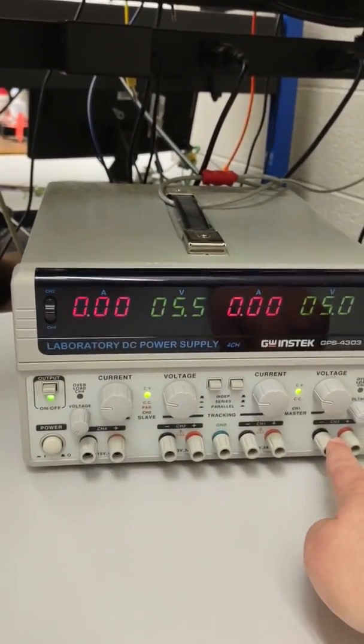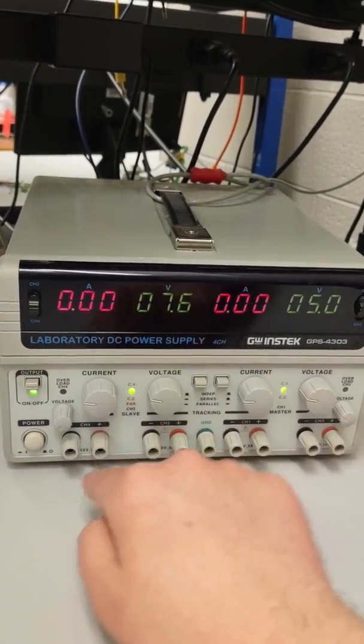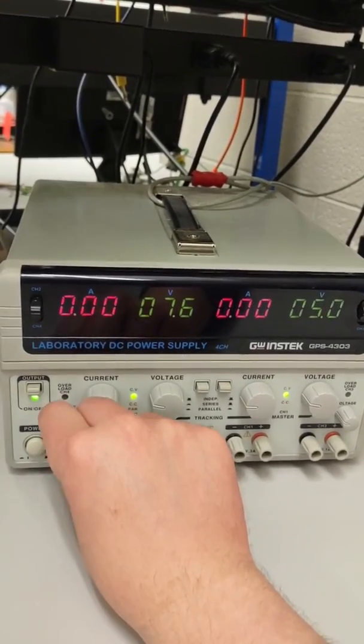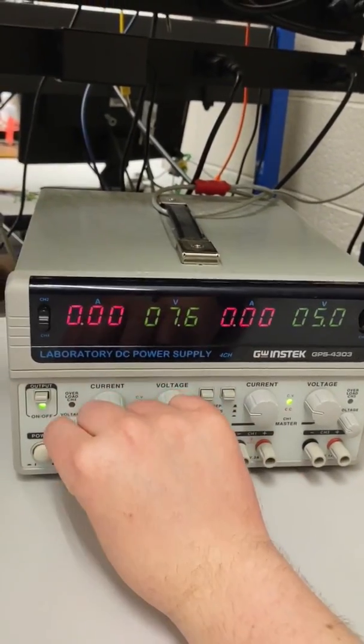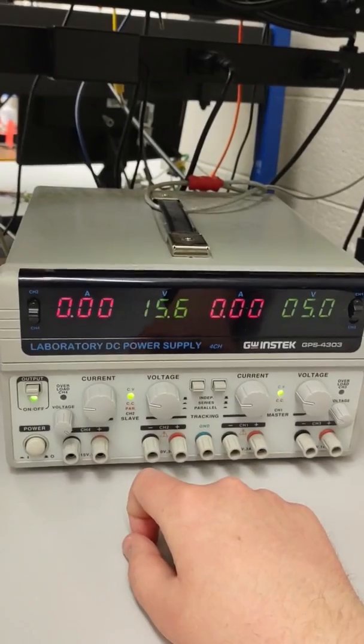Channel 4 is similar to channel 3. I can turn that down and display channel 4, then change the voltage using this knob. Channel 4 goes down to a lowest setting of 7.6 volts and up to a highest setting of 15.6 volts.